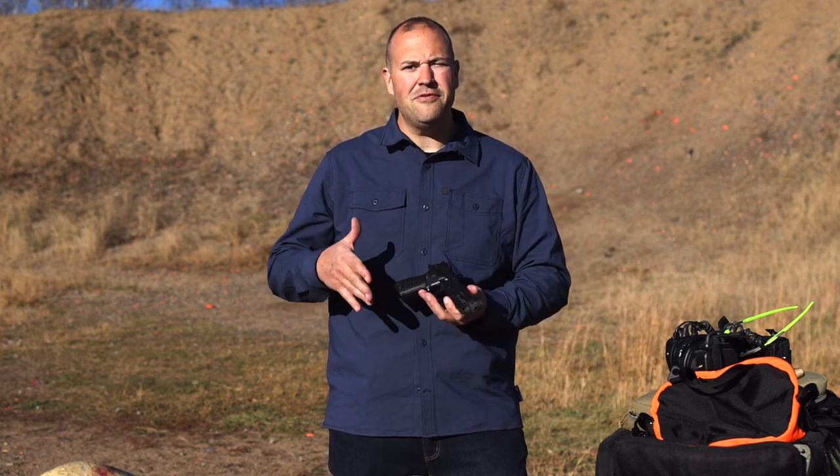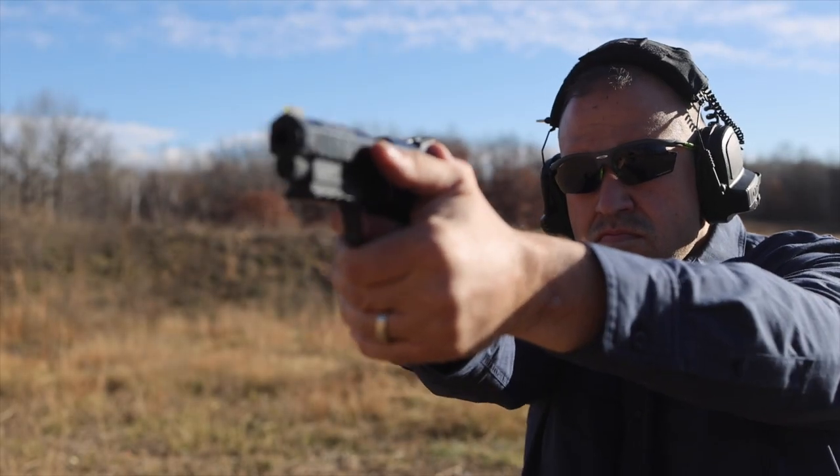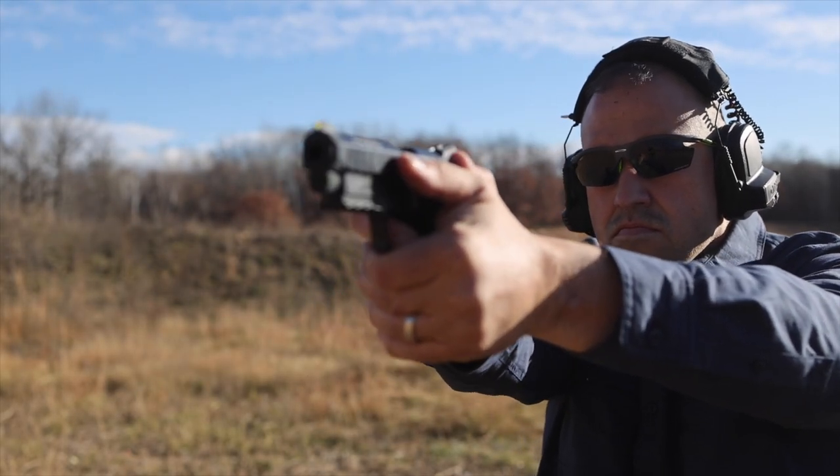This particular one is made by Lionheart and it's manufactured and machined in the United States to really high quality tolerances. This particular one is a nine millimeter, and you can get it in any caliber you want — as long as it's nine millimeter.